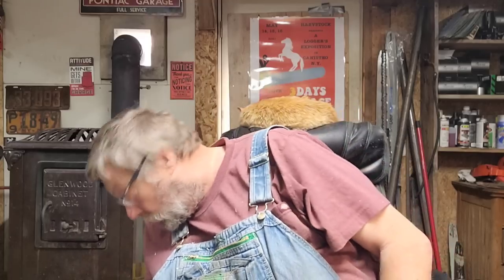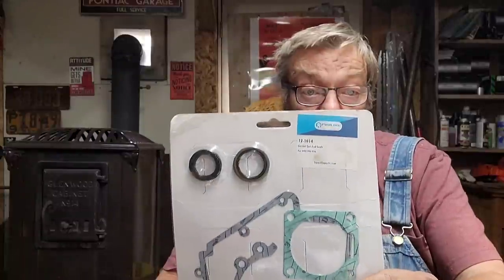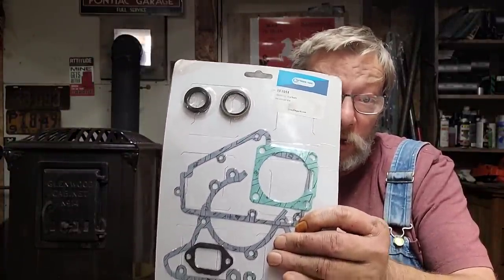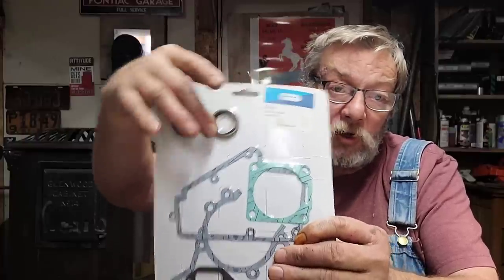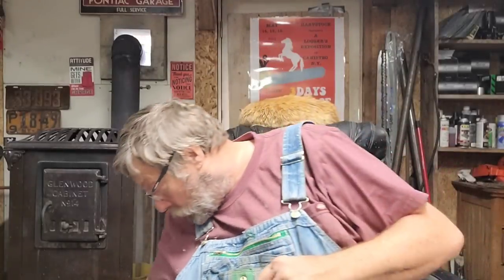Sawzilla has some carryover parts that are similar, and he gets into some of these older saws. Gus at Sawzilla can get you these parts. Here is the Pro Line stuff — good stuff from Gus. There is the complete gasket set for these saws with the seals. If you notice, it's even got that gas tank gasket — that's important. And a new impulse line for the saw.